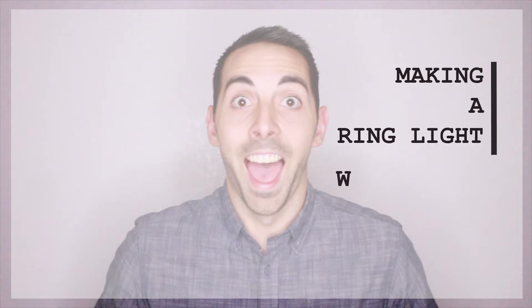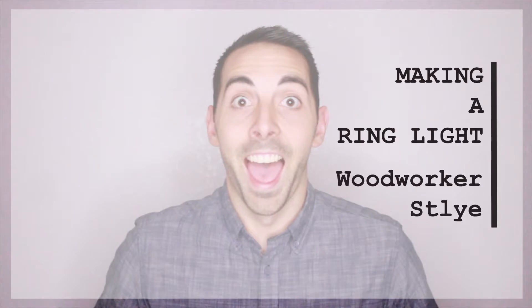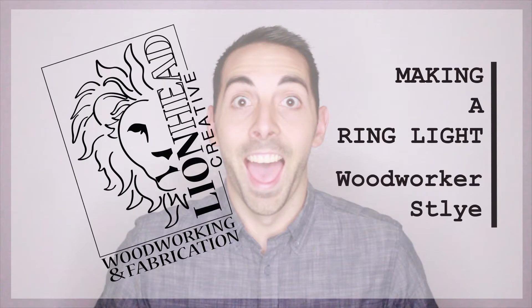Alright, time to test this baby out. Hey guys, thank you so much for joining me. My name is Garrett and today I will be showing you how I built a ring light.